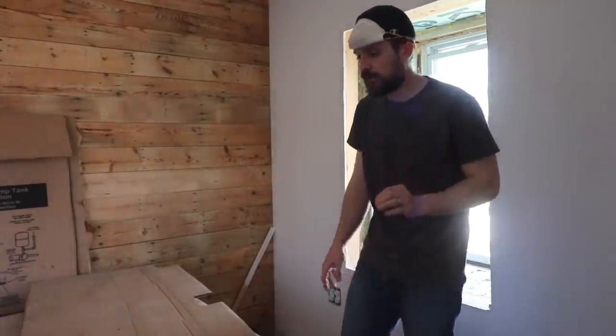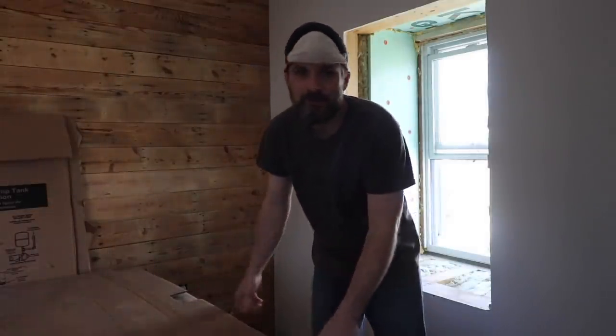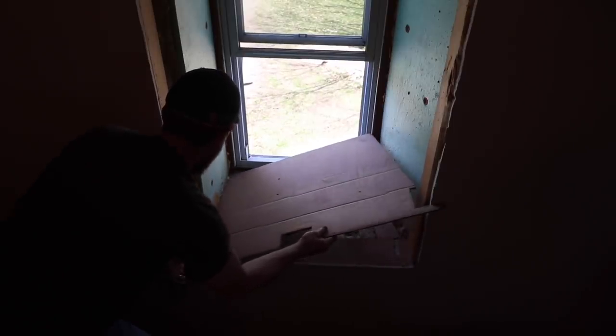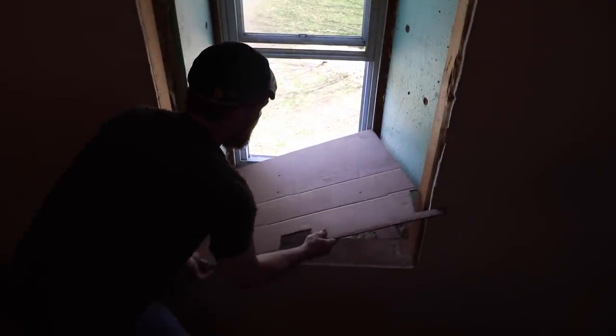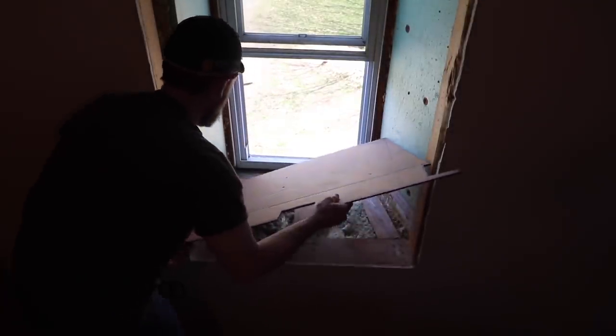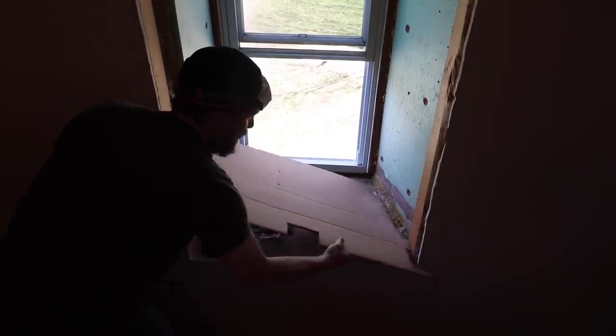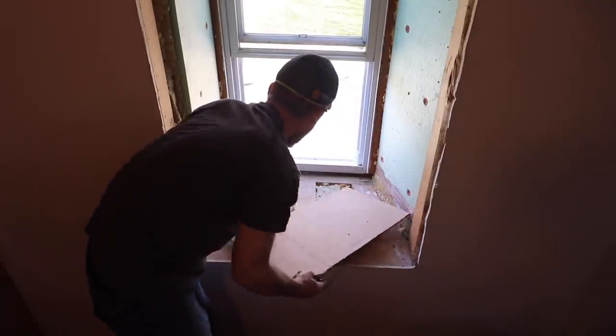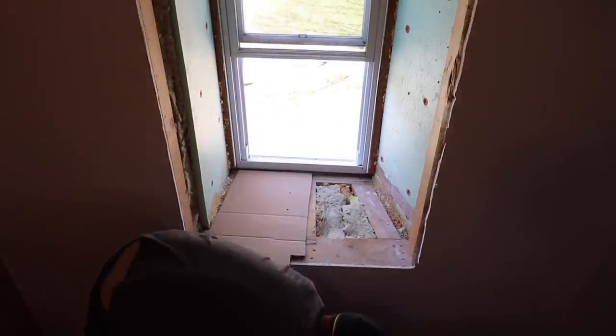It shouldn't be too difficult. It should go hopefully rather smooth. I don't know how easy this will go in, but if you can't get the cardboard into place, you're sure as heck not going to get the piece of wood into place. That's a thing I've learned. And then you can work on them one side at a time.